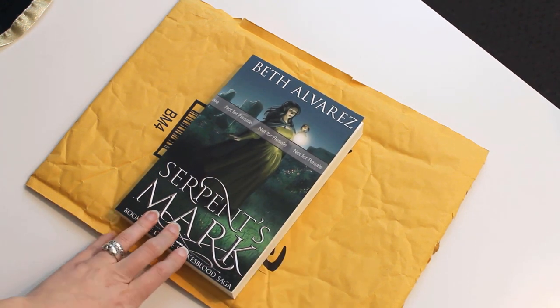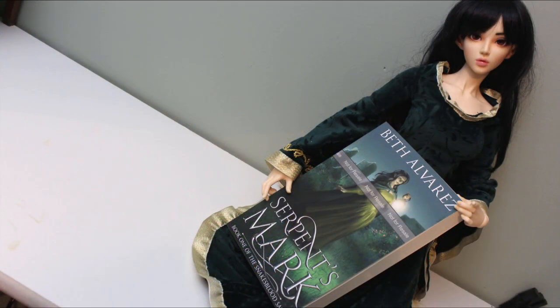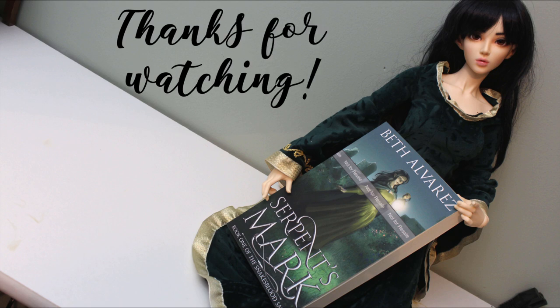I'll put a link to the preorder for the Kindle version in the video description. But if you're interested in print copies of this story I've spent my life creating, I'll be working out the logistics for a preorder hopefully in the next week. That's all for today though — thanks for watching. Bye.